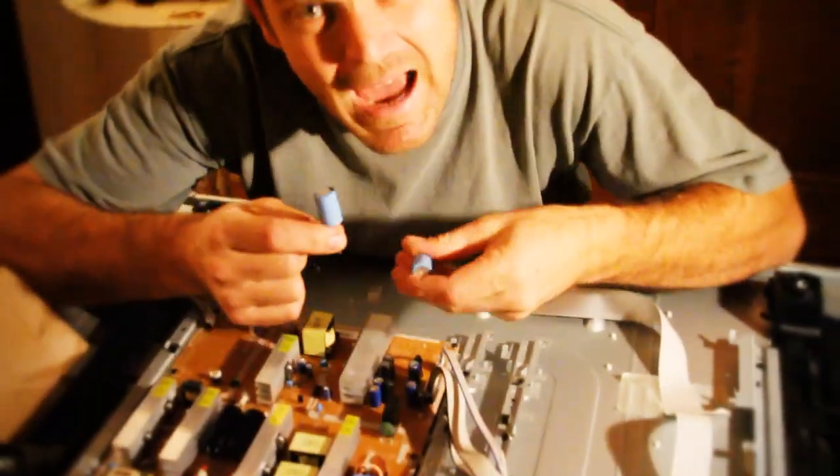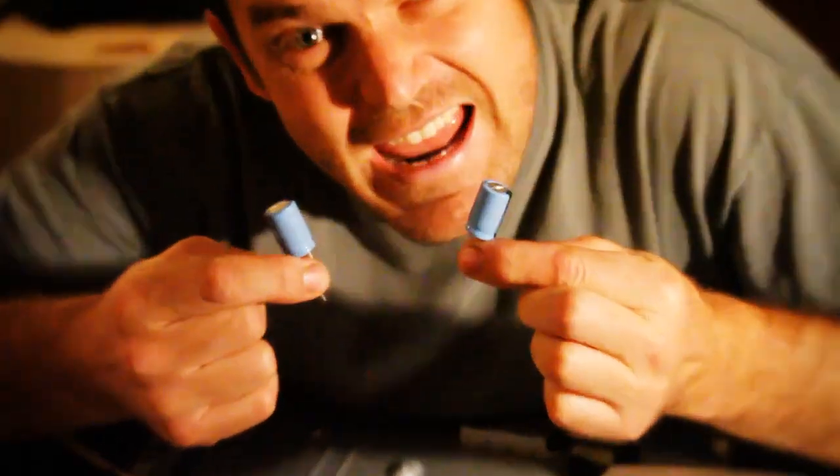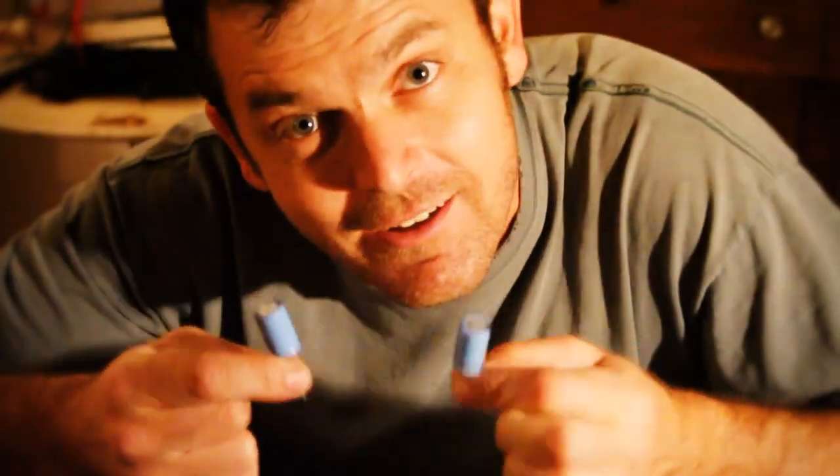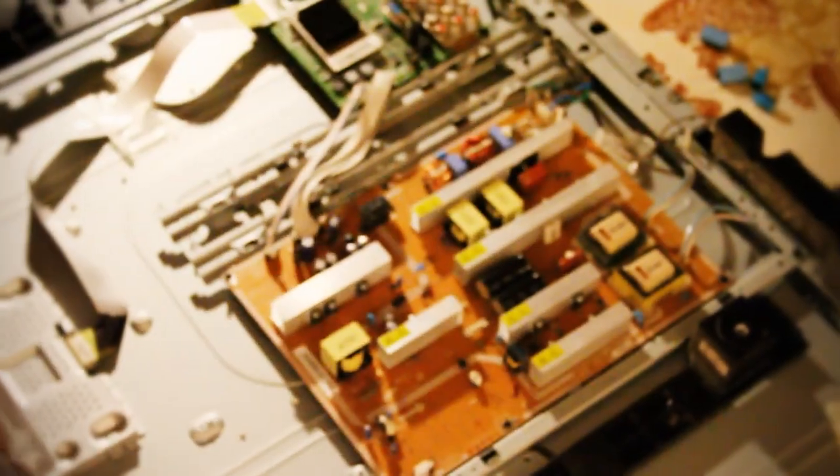We could even go with these bad boys — these guys are big, man. These will power anything. Well, kind of. Alright, so what we're going to do now is we got to get to the other side of these bad boys because I can't solder on this side. There's no solder, there's nothing there.